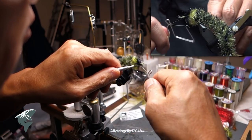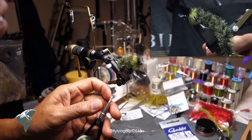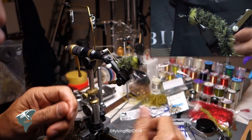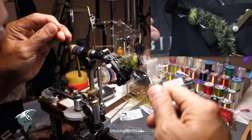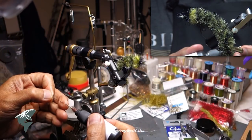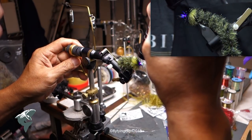I need to trim out a little bit of that chenille from the eye of the hook first, then nail down the head with a little bit of flow, and then trim back some of that extra hair.